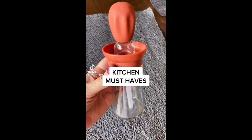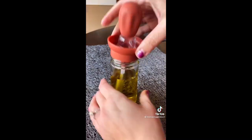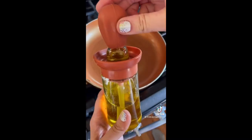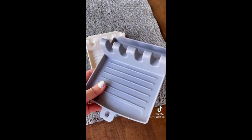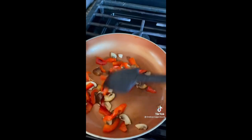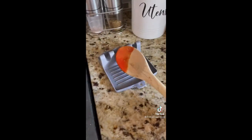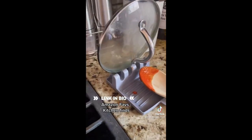Kitchen Must-Haves from Amazon: I've been loving this oil dispenser that comes with its own dropper that pulls oil up into a food-grade silicone brush head, so you can easily control the amount of oil you spread around your pan. You can also use it with sauces, great for basting or grilling. And this spoon rest keeps your counters clean and drip-free while cooking, and also has a pot lid holder. It comes in a pack of two and is dishwasher safe. They're linked in my bio under Amazon Faves and then Kitchen Finds.